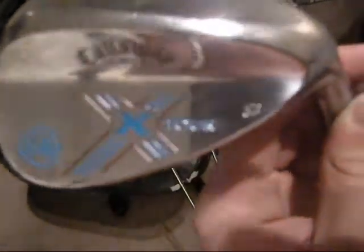My Callaway X-Tour — I did a little customization here. I did the blue 58 logo with 11 degrees of bounce. I did the tour blue with that, and then I tried to get around the X, so I just did red around it and blue on the inside. The Callaway symbol is red. I really screwed up on this one but it turned out decent.